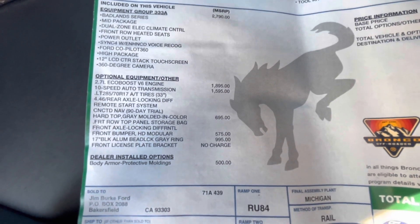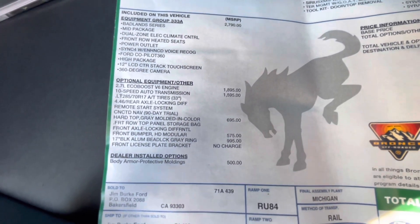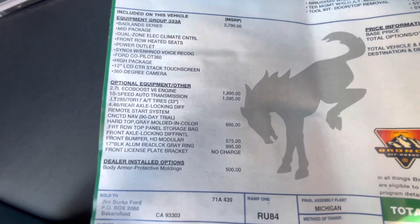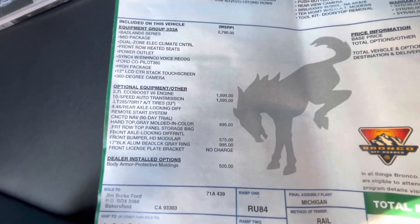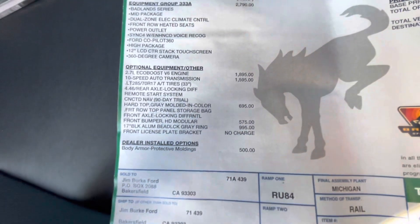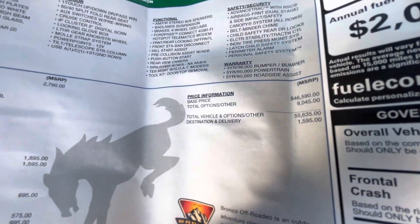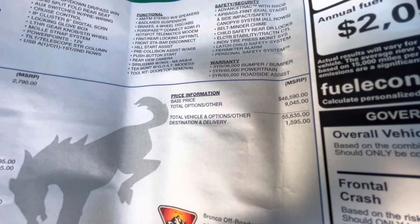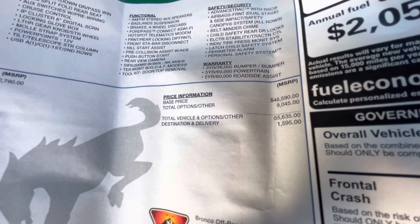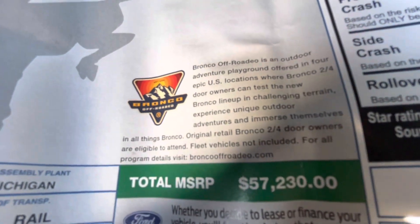Then we see additional equipment: the 2.7 liter V6 engine was $1,895, the 10-speed transmission was $1,595. Then they added the hard top — to upgrade from soft top to hard top is only about $700, definitely worth it, though that was delaying some Broncos being delivered. Front modular bumper was $575 — definitely worth it. Then we have our 17-inch aluminum wheels at $995, almost a thousand dollars. And then the body armor protective molding was $500. So we went from $46,590 plus an additional $9,045, bringing the price to $55,635. Destination delivery of $1,595 brought this to a total of $57,230.